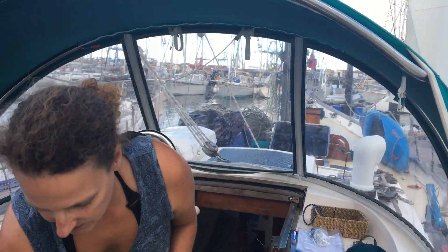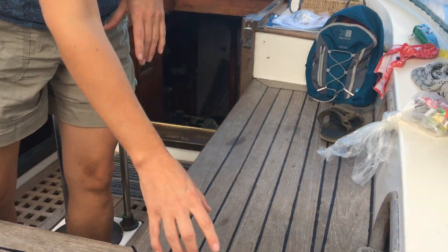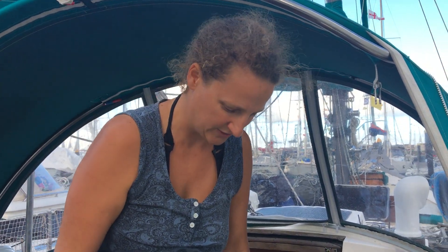We re-corked 10 years ago and got another 10 years of life out of the deck, but it came to the point that we had to do it again or replace the deck. We opted to replace the deck because it had just gone too far.